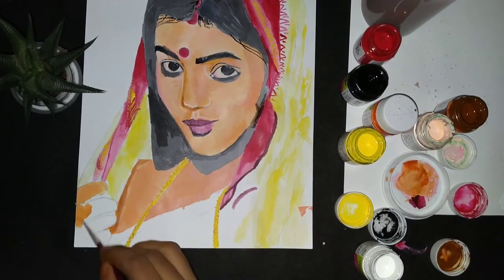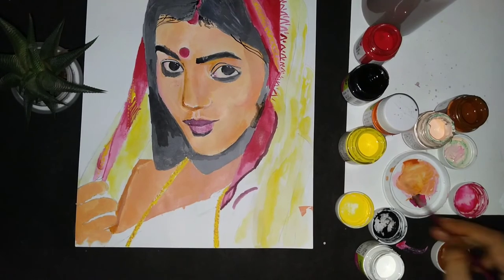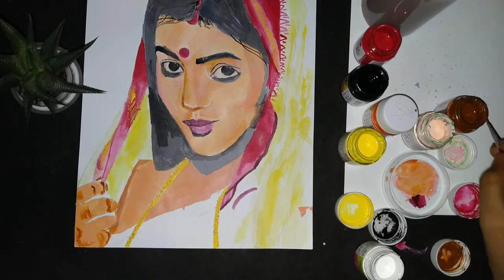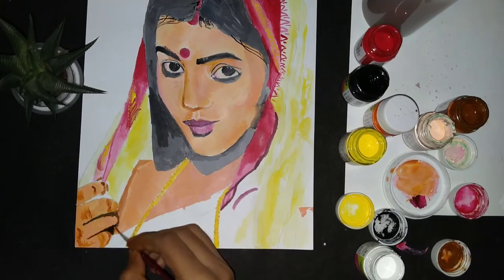I will paint the hand area next, using brown color.